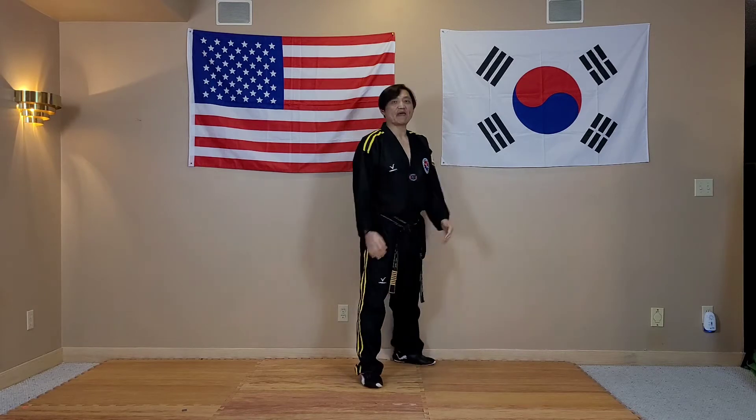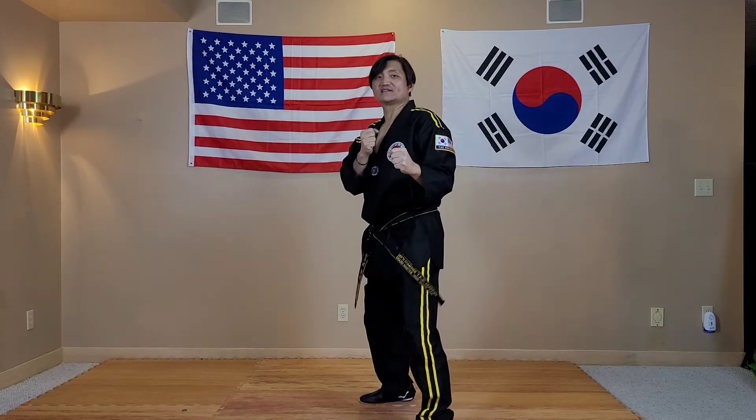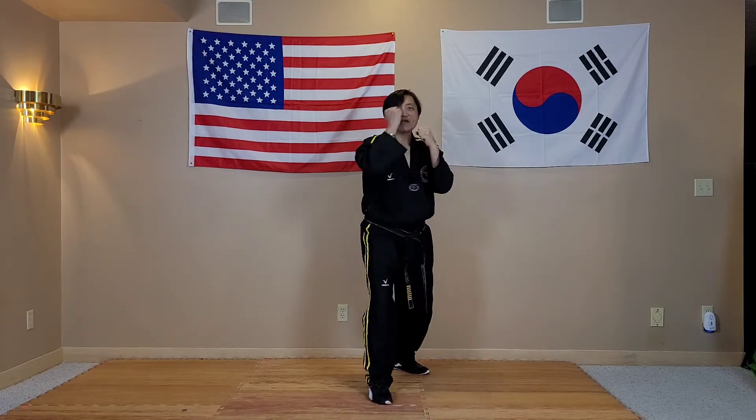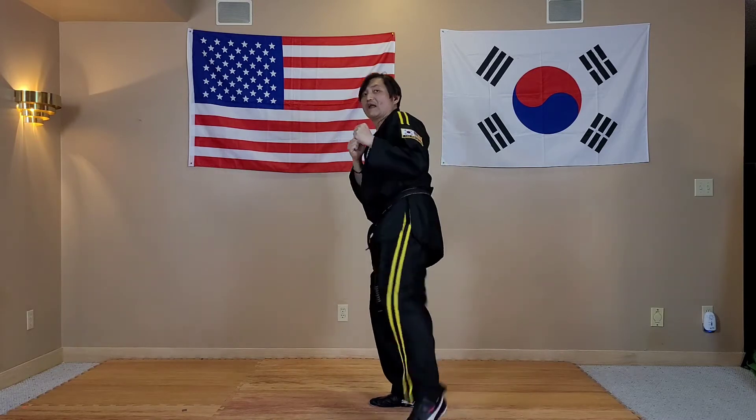Let's start from the right foot back, Garin block. So I'm just going to show you a regular one. Punch one, punch two, then you're going to kick with the rear leg roundhouse kick.